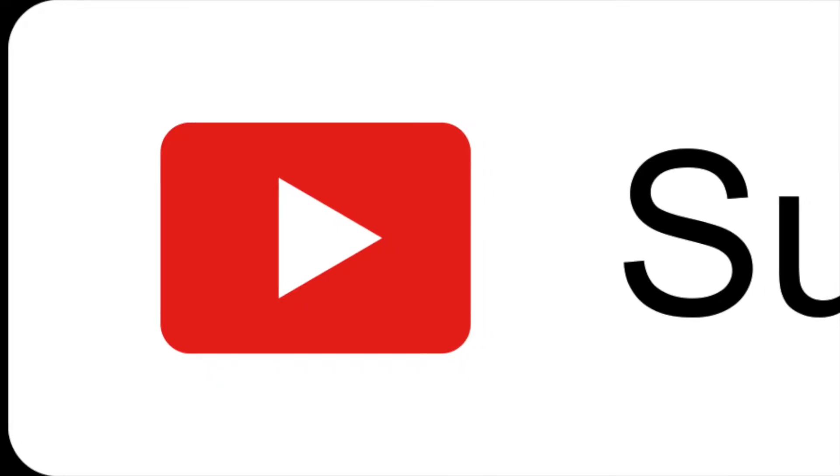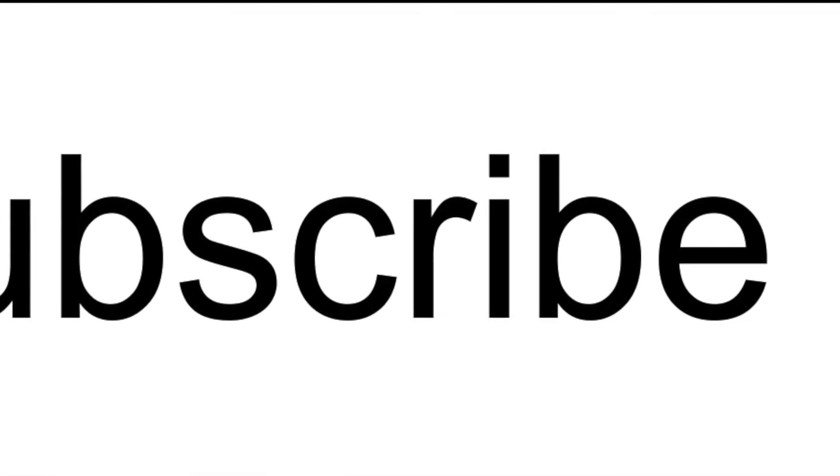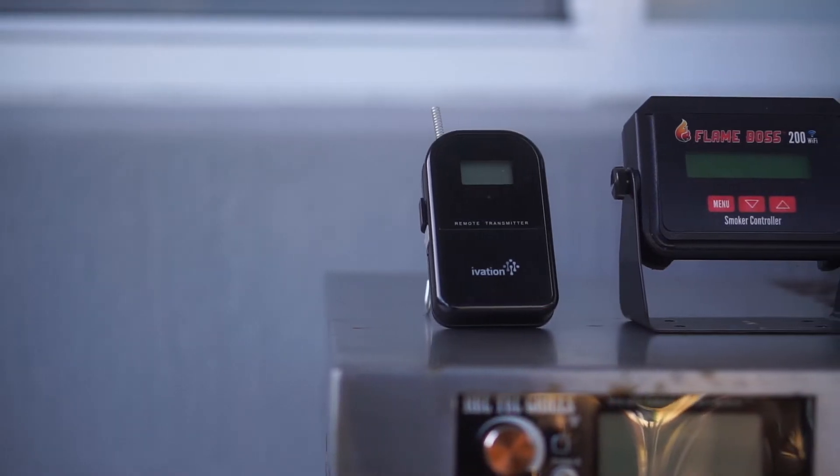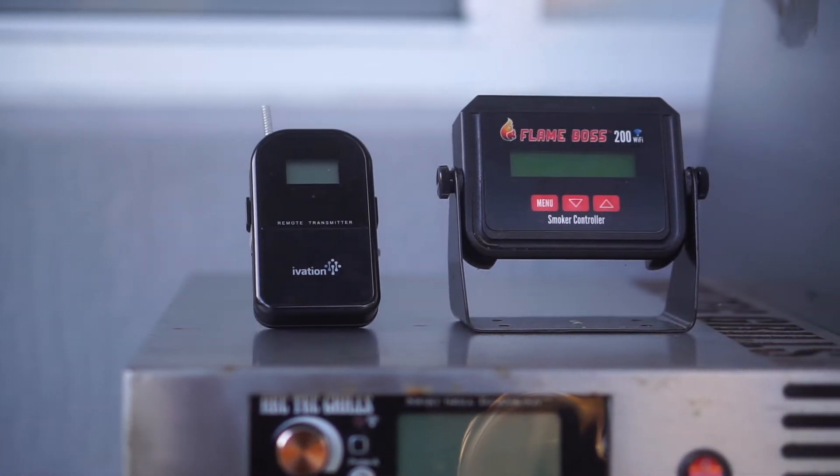So I wanted to do some temperature checks today and bring you along for the ride to let you know what it's actually cooking at. So without further ado, let's get started. As usual, I've got to do the annoying thing and ask you to subscribe, so please subscribe to my channel — I greatly appreciate it.